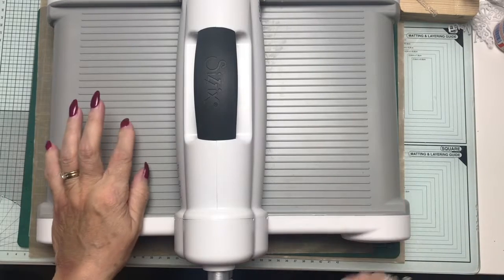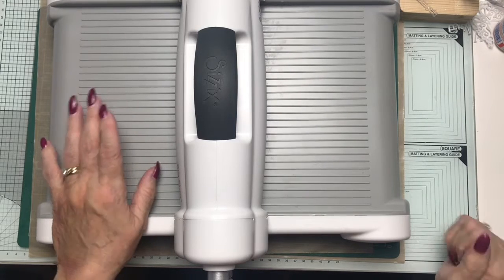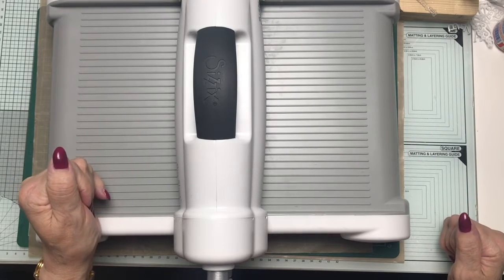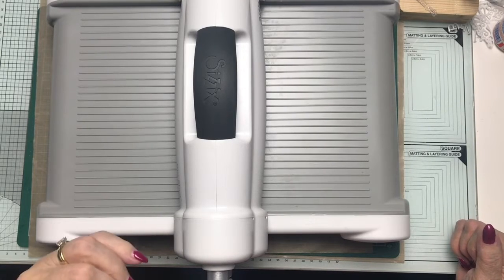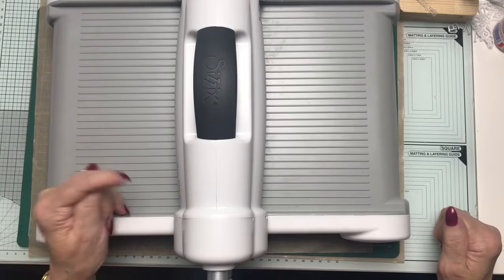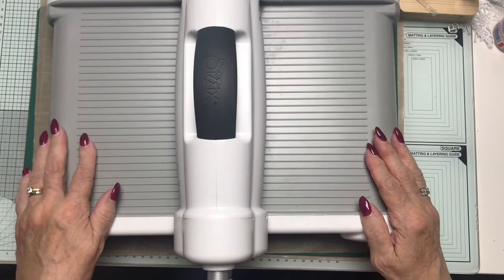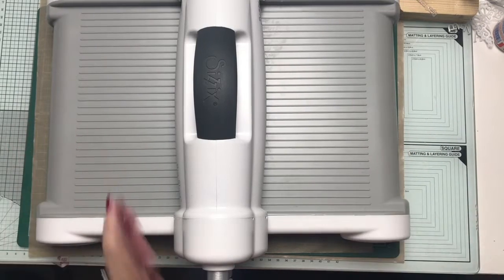It's much better to use — turning the handle on the odd occasions that I do have to do that — because usually it's my husband who will die cut and emboss for me, because as most of you know I have mobility restrictions. So he came home with this Big Shot Plus and I love it.